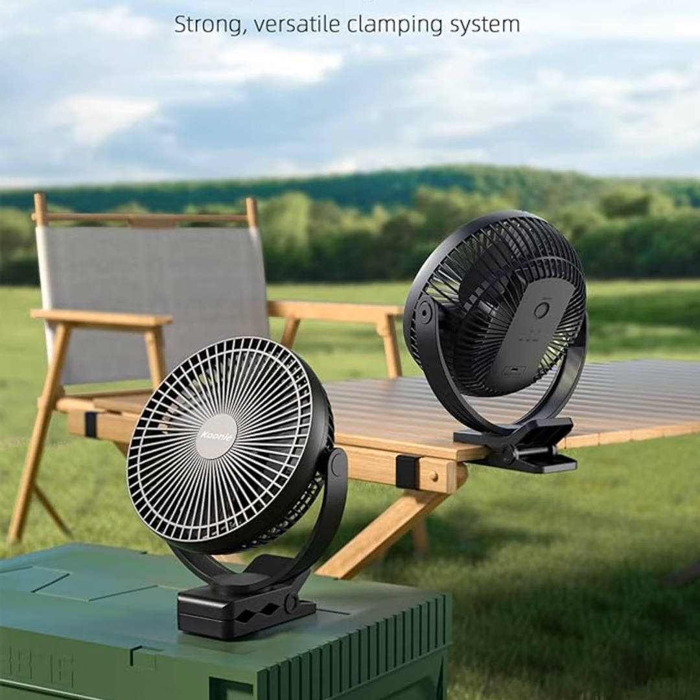Another thing I love about the CUNY fan is its versatility. With its strong clamp, you can attach it pretty much anywhere — your desk, stroller, even the side of your camping tent. The 360-degree rotation also means you've got complete control over airflow direction, no more wasteful air blowing into the wall. You can even use it as a regular mini table fan since the clamp doubles as a stand.